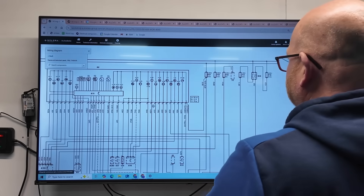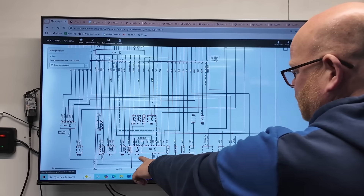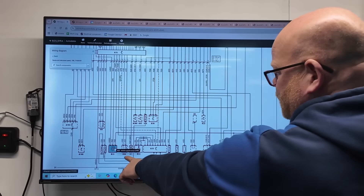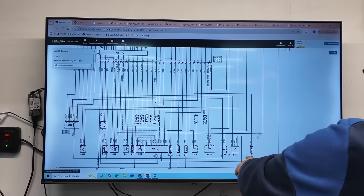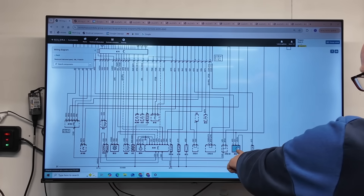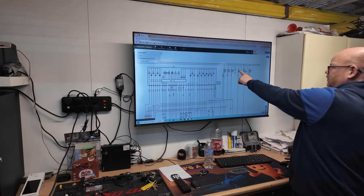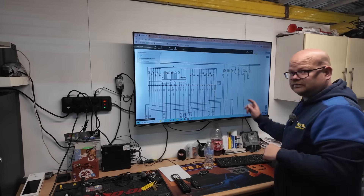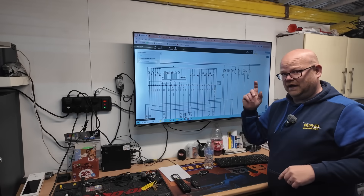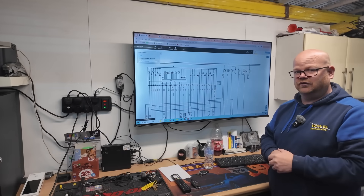Gone to the other diagram, and there's a vehicle speed sensor - the power from here actually powers something else as well: a fuel water separator. Again, fuse 11 underbonnet fuse box. So that's where we're going to check first. I assume that's going to be blown, but has it just blown, deteriorated, or has it got a dead short? That's what we're going to do next.